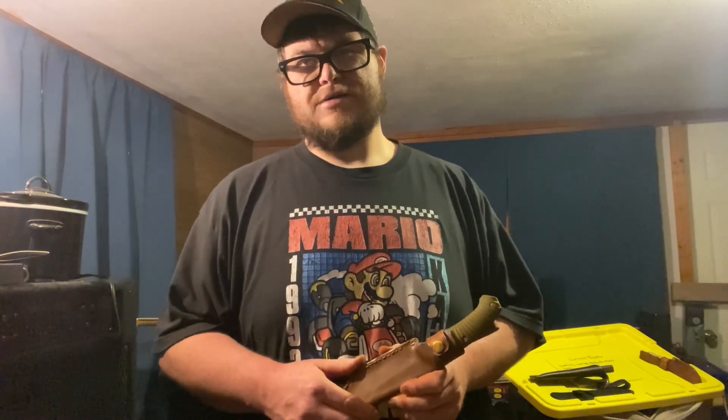Hope you guys have had a good few weeks. Things have been okay with me — kind of dealing with some anxiety and work situation stuff. Hopefully I'll get some more videos out pretty soon. Just wanted to show the leather work I've done recently and give a channel update. Thanks for watching, and I'll try to get those knife review videos out real quick.